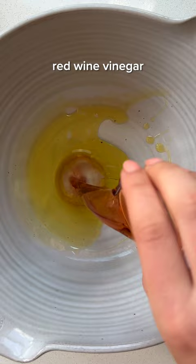This cucumber dill salad is ready in only 10 minutes and it's delightfully crunchy, tangy, and refreshing. Give it a try and follow for more.